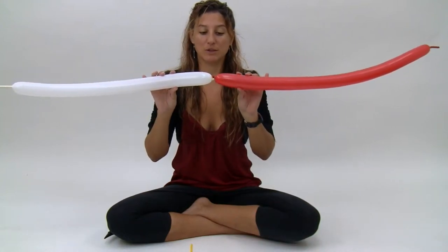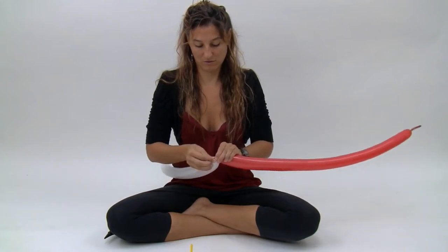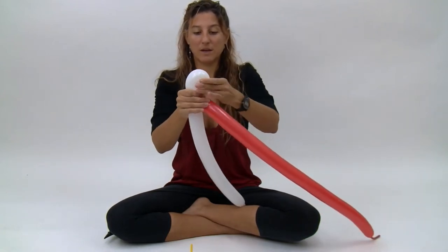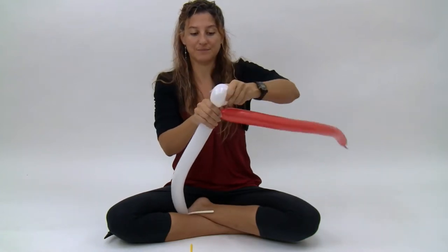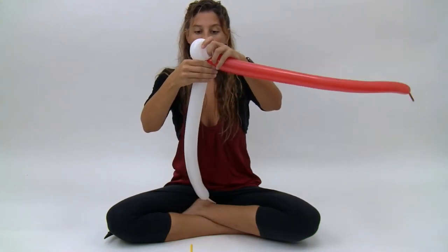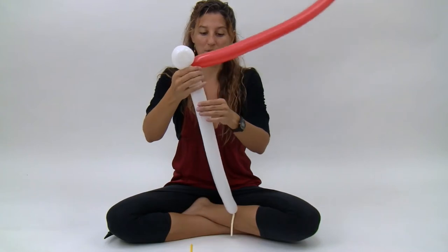Now we're going to tie the two balloons together. Now we're going to make a little three finger loop with the white balloon. Next we're going to make a six — no, seven finger bubble with the white balloon.